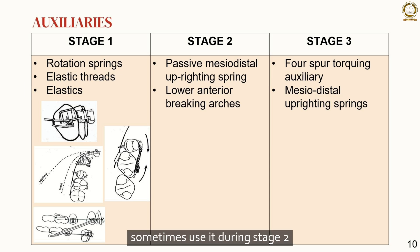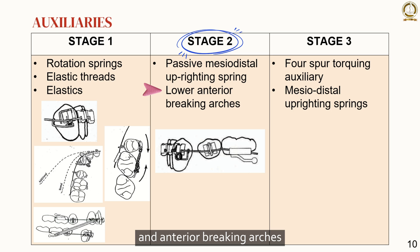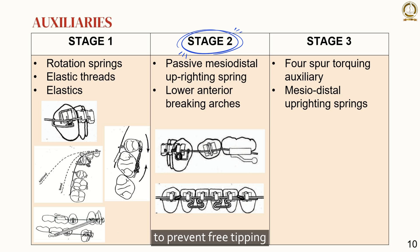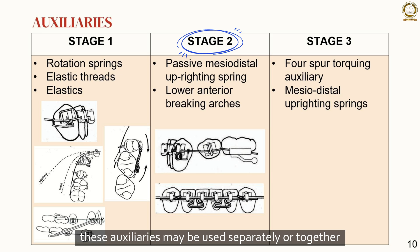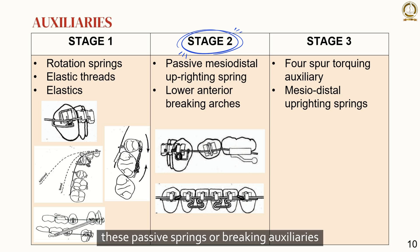Coming to the auxiliaries sometimes used during stage 2: passive mesiodistal uprighting springs on mandibular canines and anterior breaking arches. Their main function is to establish a two-point contact between the teeth and the arch wire to prevent free tipping. These auxiliaries may be used separately or together. Once teeth are no longer free to tip, they begin to function as anchor teeth. Sometimes it is desirable to stop the distal tipping of the anterior teeth and move the molars mesially — these passive springs or breaking auxiliaries establish anterior anchorage mechanics. However, these are rarely used by experienced orthodontists, because usually the lower anterior teeth must be tipped lingually to prevent them being positioned too far labially as a result of the anchorage loss that normally occurs during stage 3.